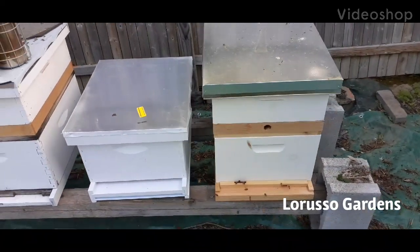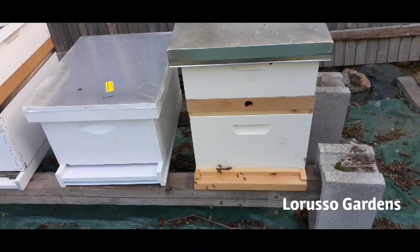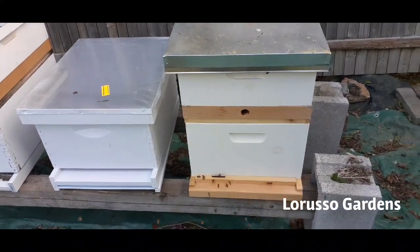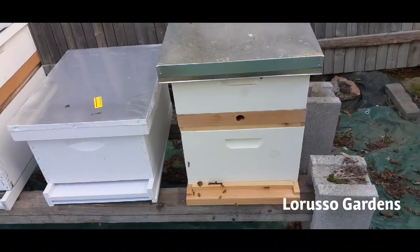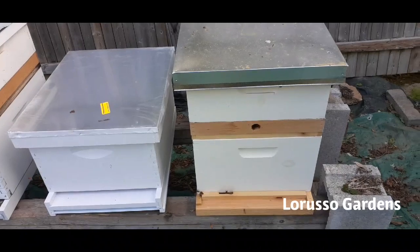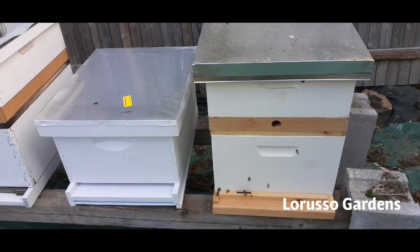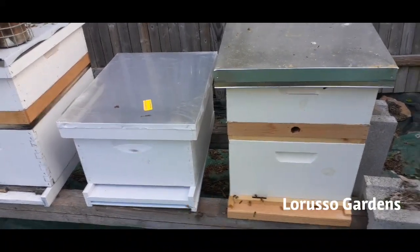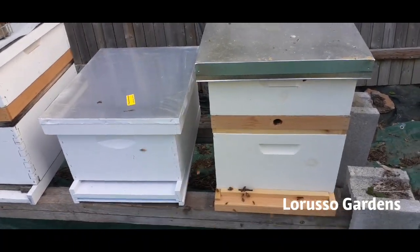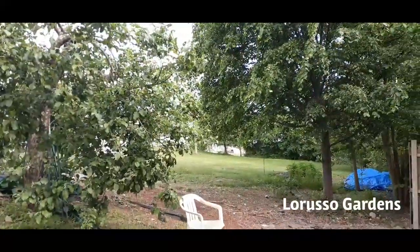Hello everyone, this is Ron at LaRusso Gardens. About nine or ten days ago when I got home from work I saw a big cloud of bees — turned out to be a really big swarm in my backyard. I made a video of me capturing it into a hive. This video is going to show you how quickly a swarm can build up a hive from basically nothing. I think there was only maybe one frame in there that was drawn out; all the other frames were just undrawn and needed to be built. I caught this swarm way down at the other side of the yard.